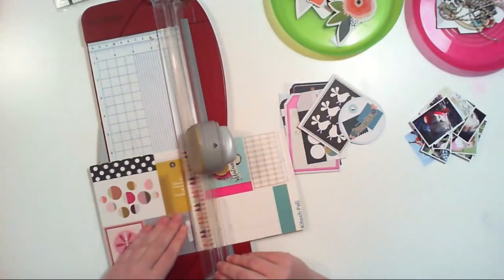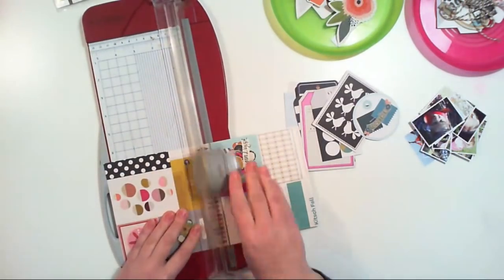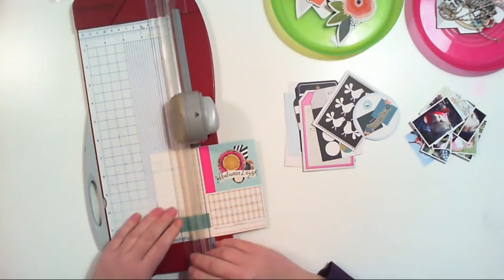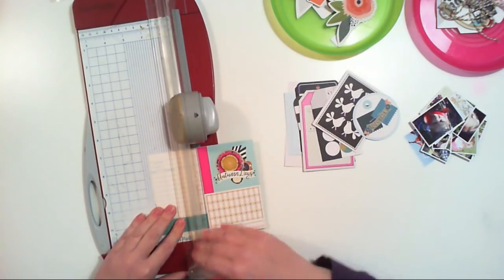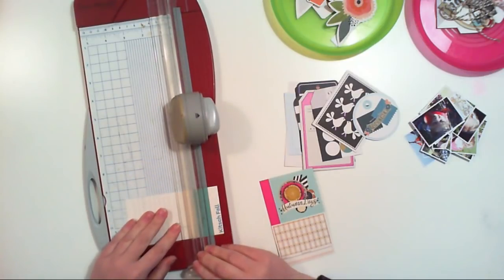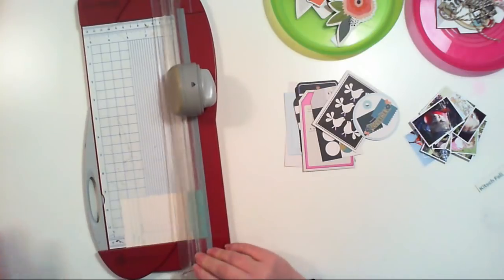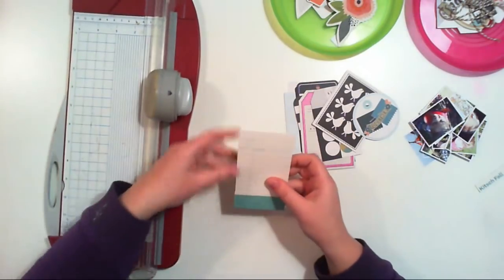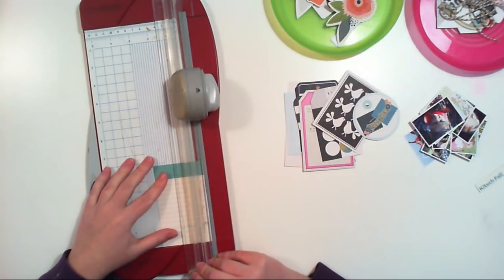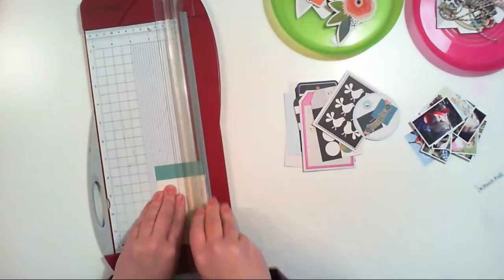I don't like this kitchen element, so I will cut it out. Now I have another ephemera piece. All I need to do is add a hole in the upper side. Now I will check if I have enough pages to complete this album.